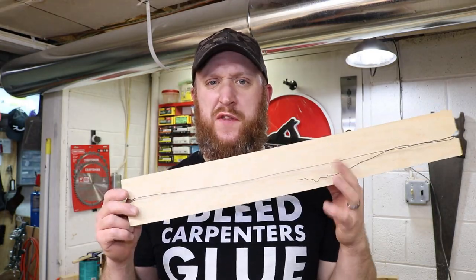Hey guys, welcome to the workshop. So in today's video, I wanted to share with you a quick tip on this little thing.